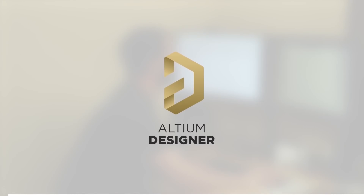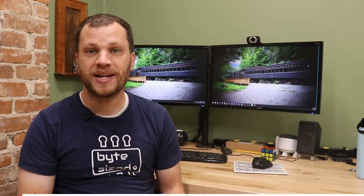So while these parts are printing, let me tell you about Altium, who is the sponsor of this video. Altium makes a PCB design software called Altium Designer.